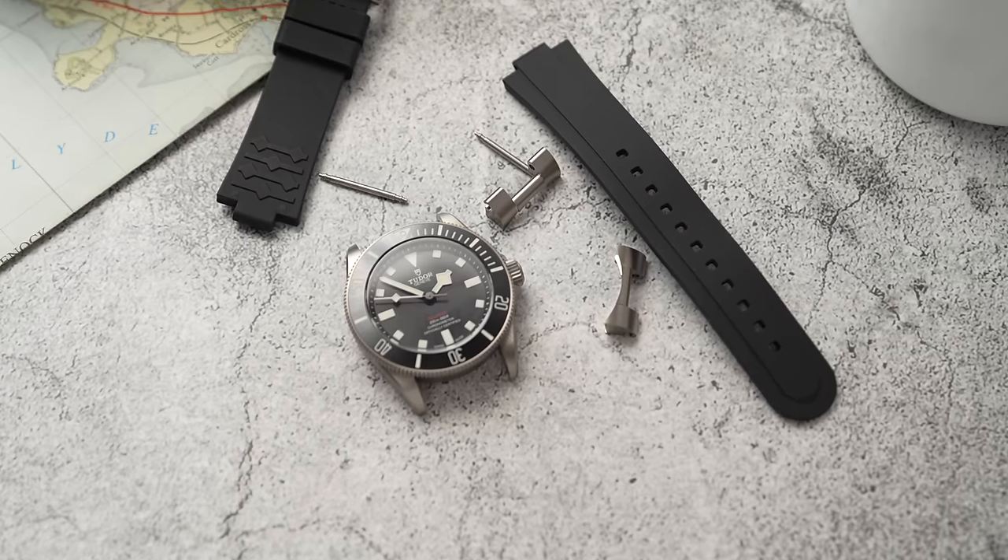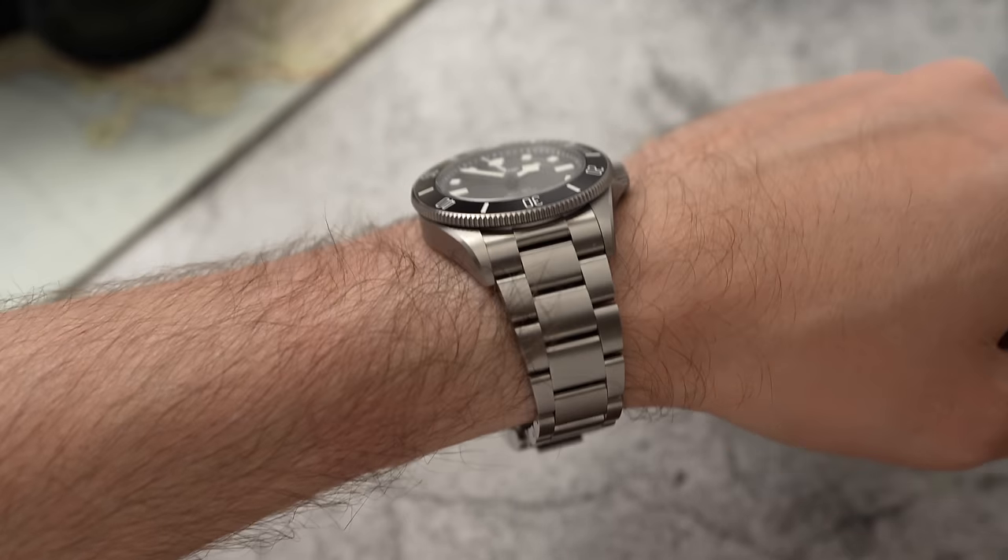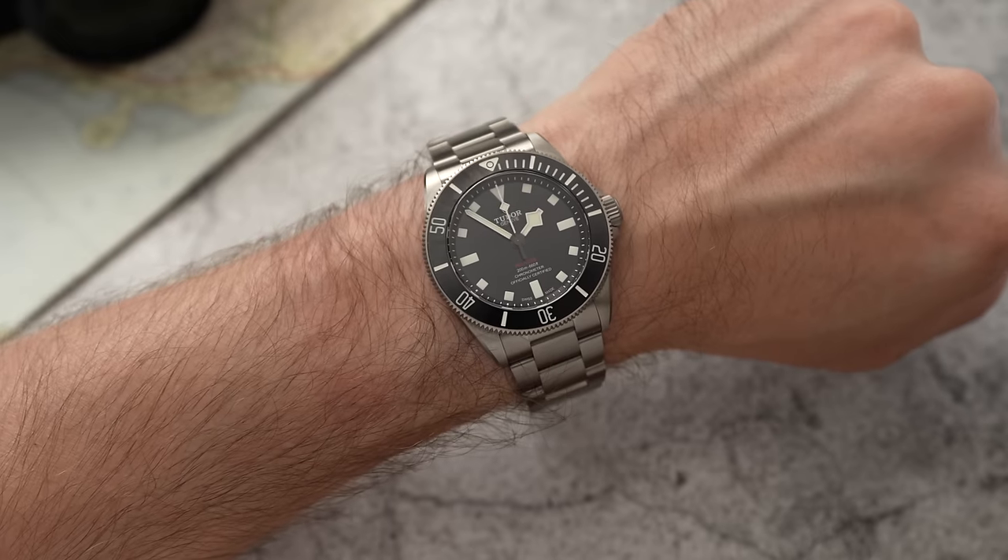The Pelagos 39 has slightly wider lugs at 21mm, which is really annoying — it limits access to different strap options. It's also going to ruin the flow for my strap plug since I don't currently have 21mm straps yet. The overall feel of the watch on the wrist is very similar to the five-digit Rolex Submariners.